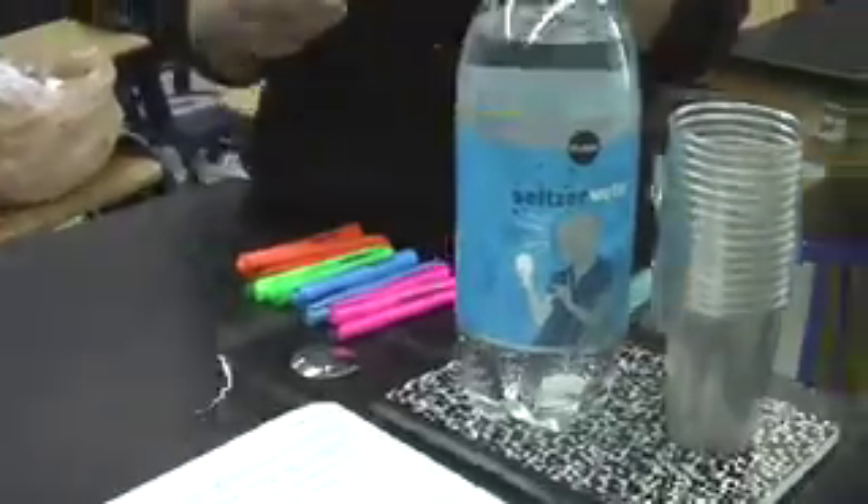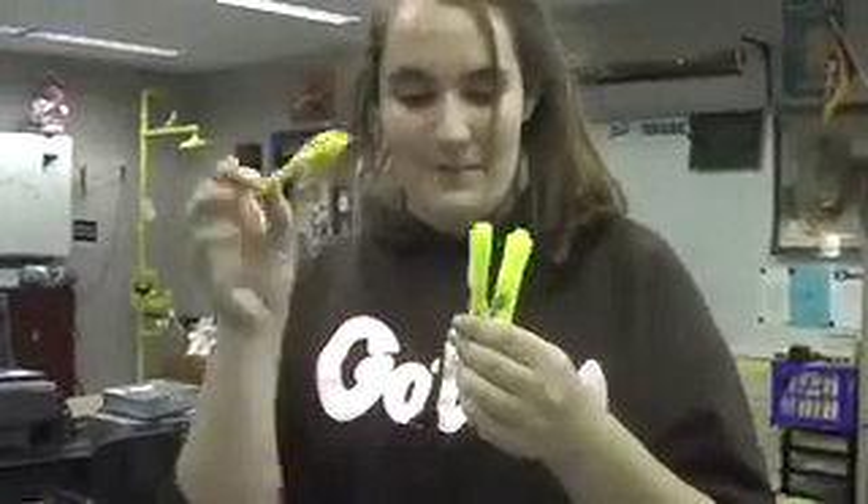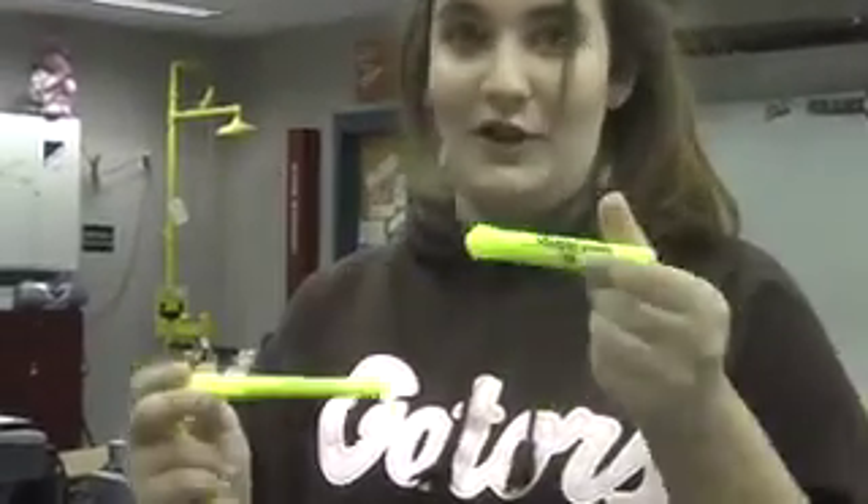We are going to make water glow by using tonic water and three different brands of highlighter: Bic, Papermate, and Sharpie. Then we're going to test it in different colors. We have yellow, pink, blue, green, and orange.